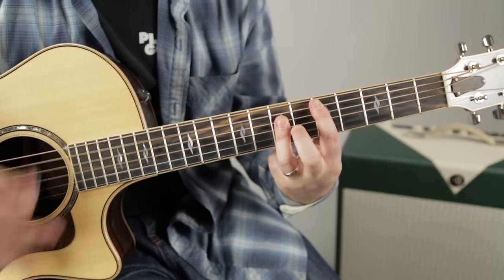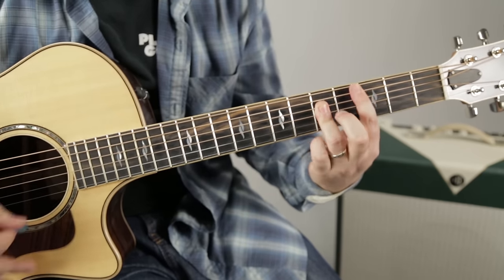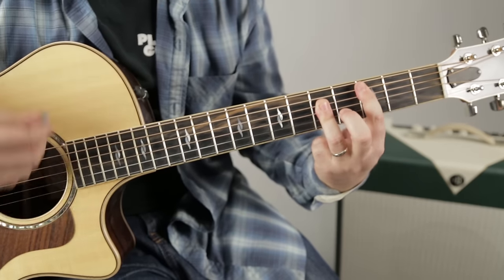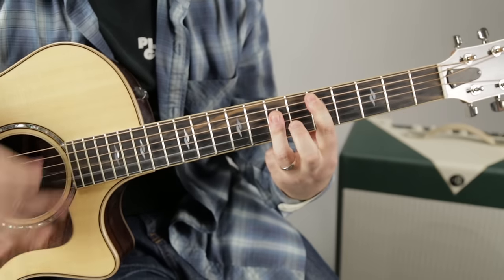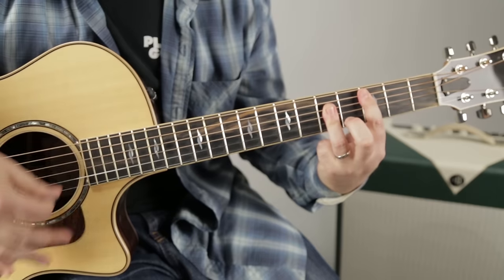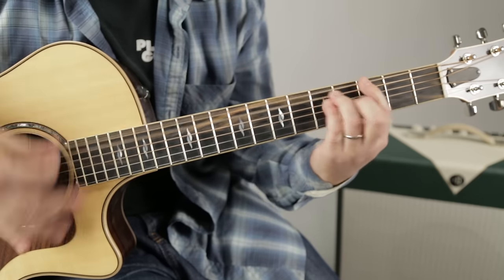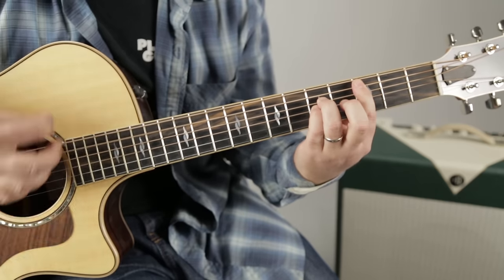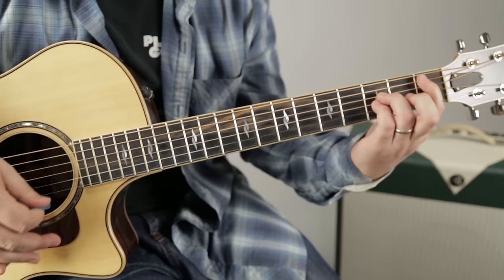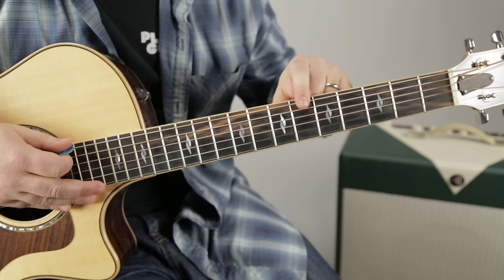Here comes the next part - up we go. All right, the second section again. Now that B flat - it's the same thing on the E string as six, eight, eight.